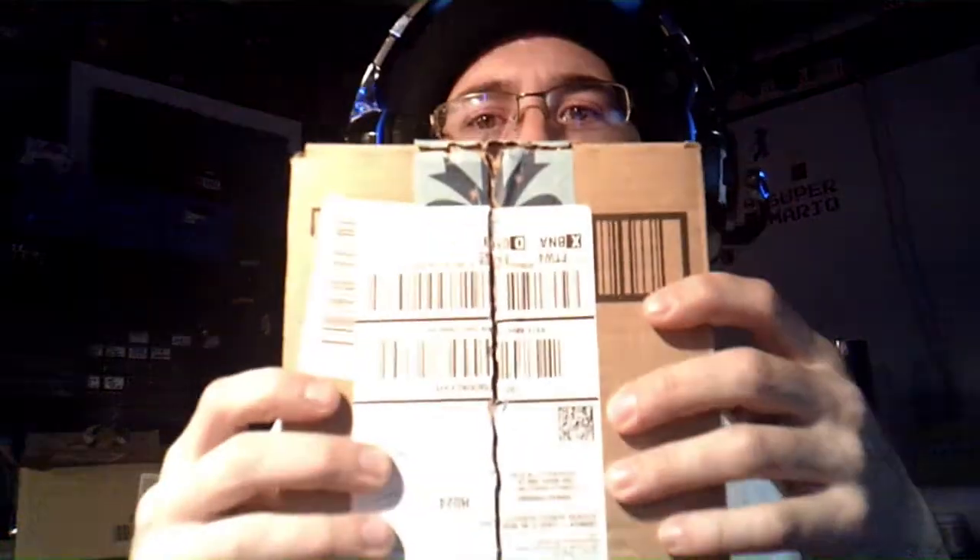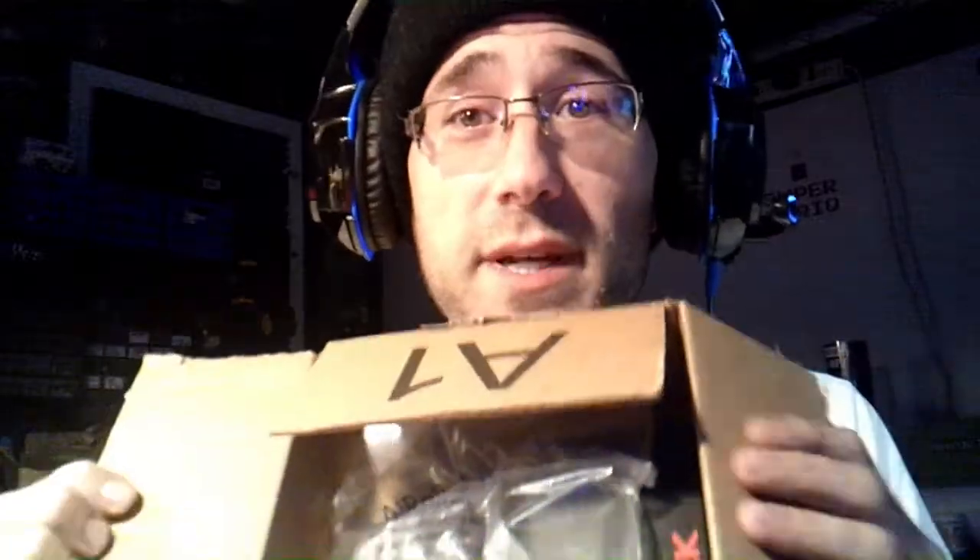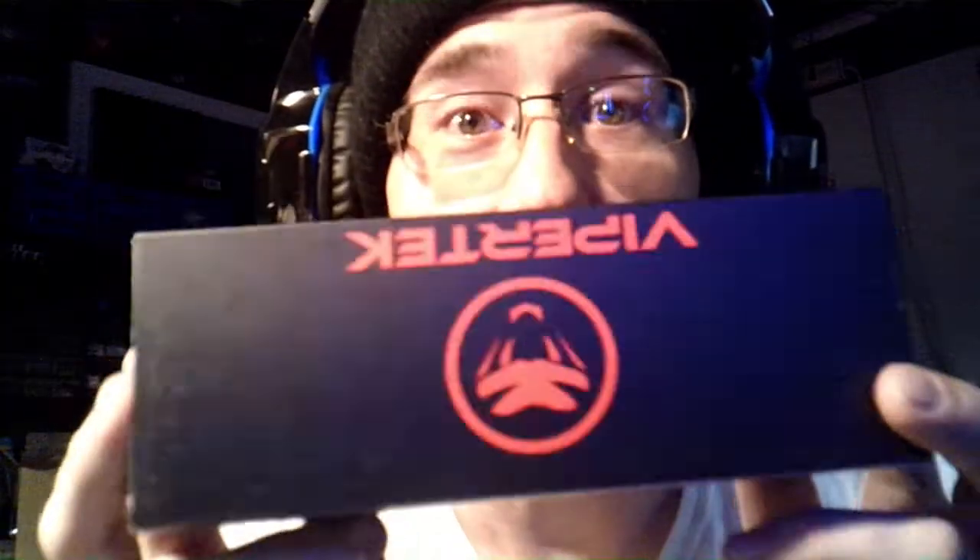New package came in today, guys. Let's open it up and see what it is. I received this package in the mail today. I just opened it, and this is what's in it.